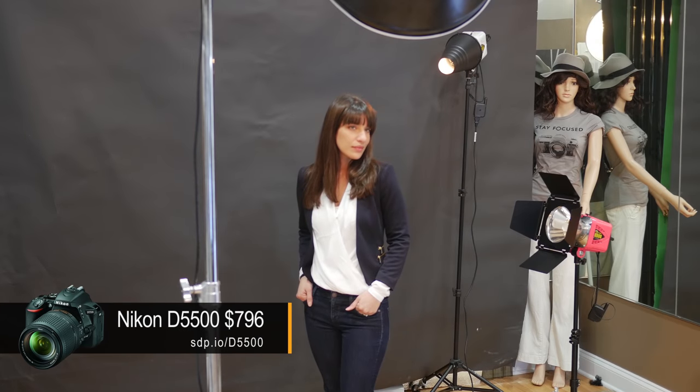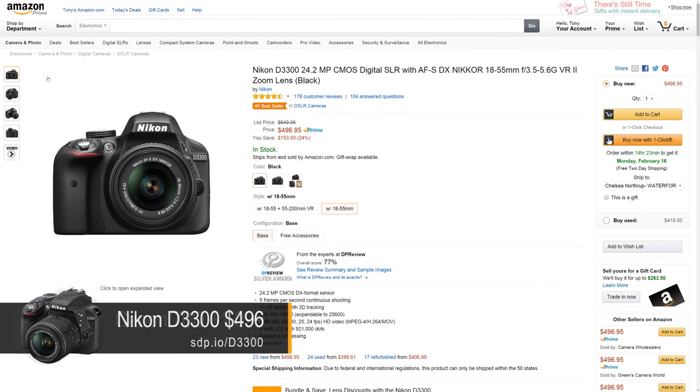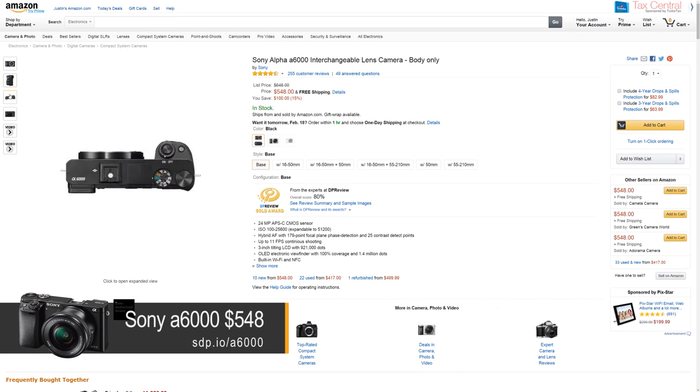We have the new D5500 and we're going to test it against all the closest competitors: the D3300, the Canon 70D, and we're going to throw in a mirrorless, the Sony Alpha 6000.